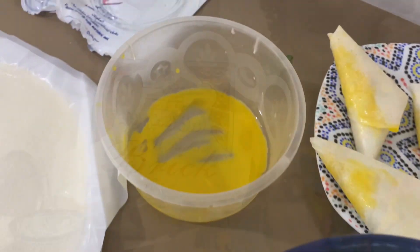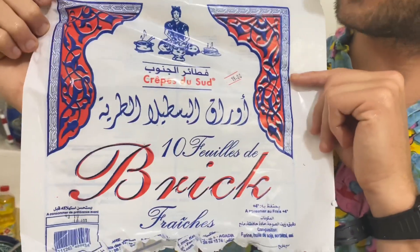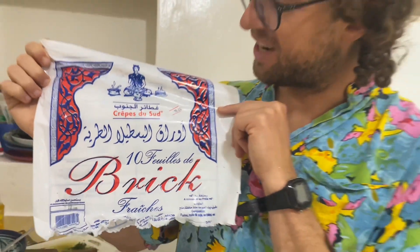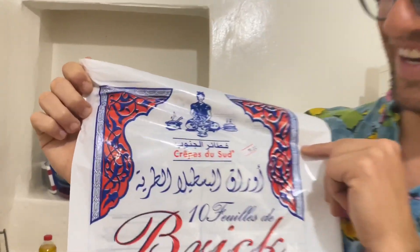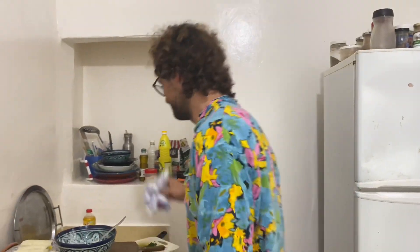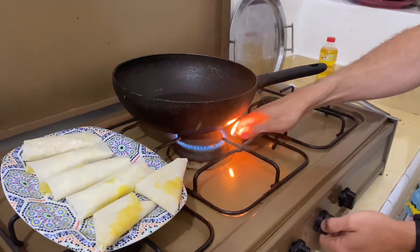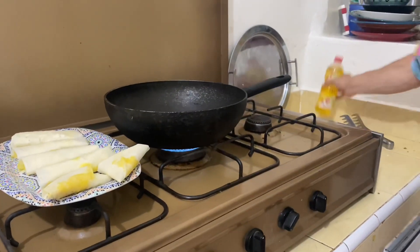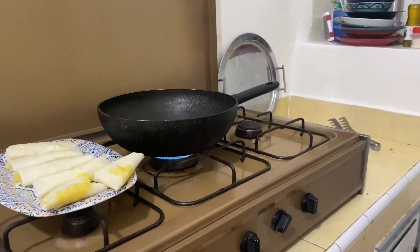Ta-da! I got these in the local shop — 19 dirham for 10 papers — and they're made here in Agadir. They look like a nice tortilla package, but you can make them at home. That's another story, not for today. Ta-da — clean stove! Who cleaned it? The magician. The best — Andrea. That's who cleaned it. Thank you, Andrea.